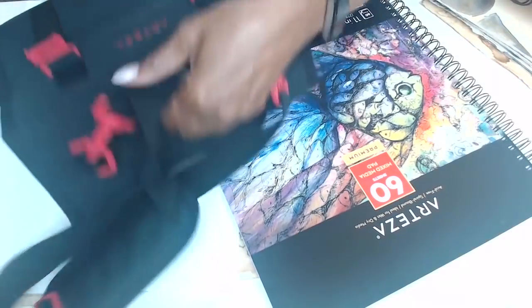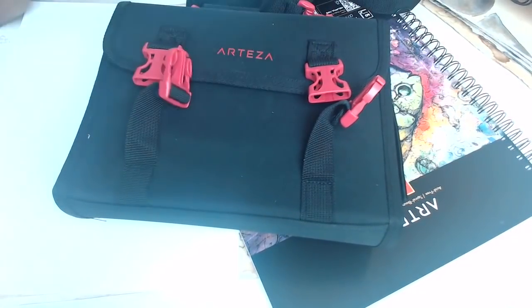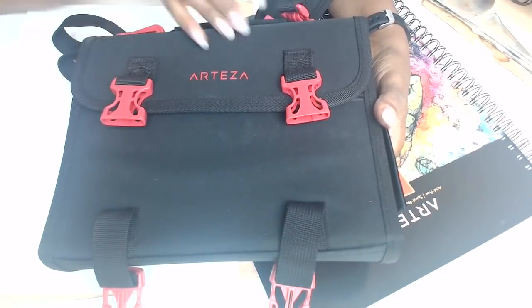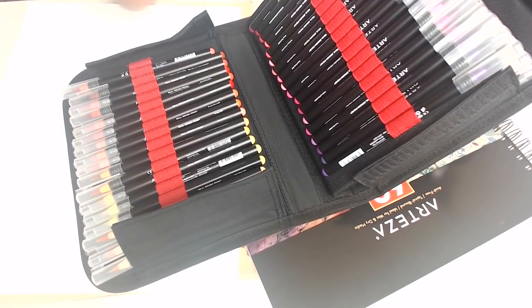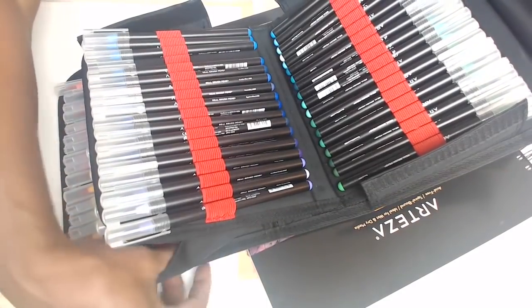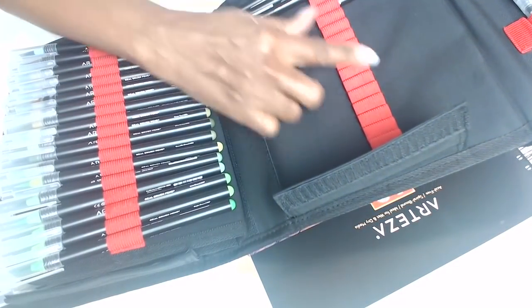My favorite thing — and I took this with me when I went to Mexico — is that I'm a traveling artist. I love to travel and do my art, so any kind of case that will allow me to do that is great. When I was on their site I saw they have these travel cases, and I thought, 'Oh, this is really good stuff.' All the brushes are in here, and I love using my brush pens for my intuitive scripting.